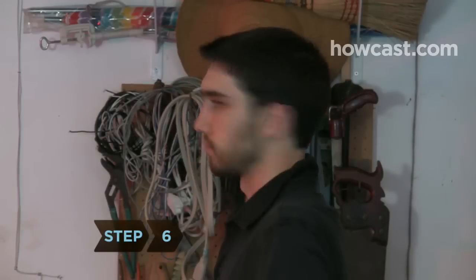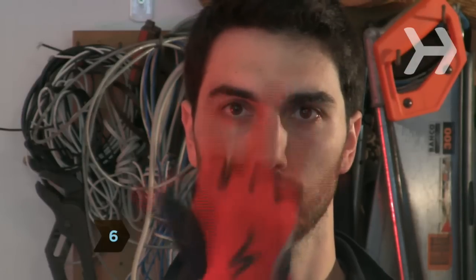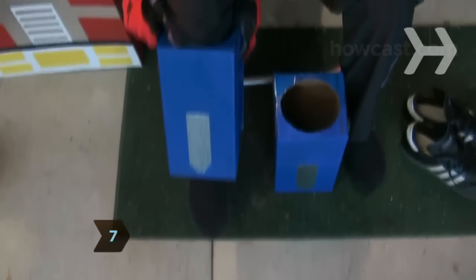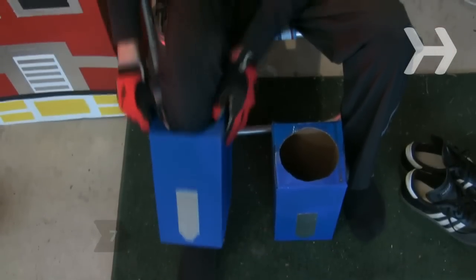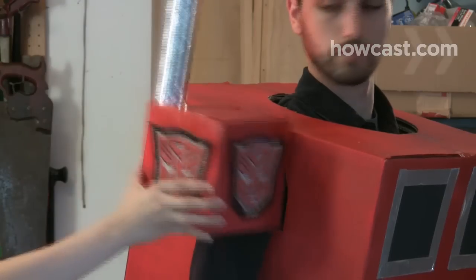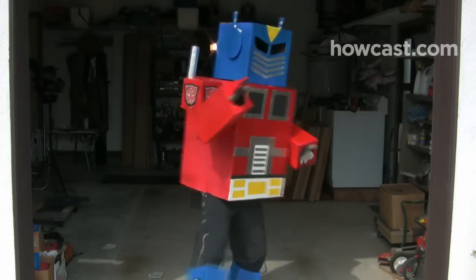Step 6. Put on a turtleneck, sweatpants, and gloves that match your character's colors. Step 7. Put on the costume, starting with the leg pieces while you can still bend down. Then put on some dark or black shoes. Have a friend lower the torso box onto your upper body and place the arm boxes over your arms, affixing them firmly into the armholes. Finish by putting the headpiece in place. Now all that's left to do is transform and roll out.